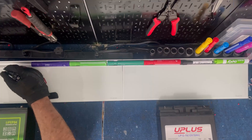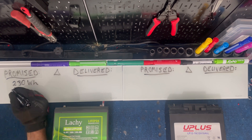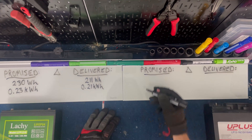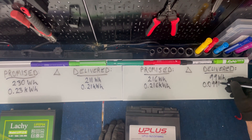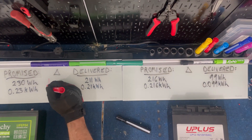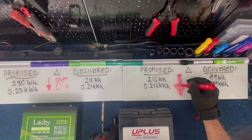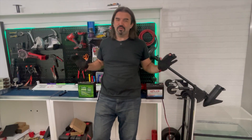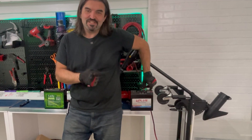It didn't even crack 100, and the lithium is still going strong. The Lachey promised us 230 watt hours — we actually got 211 watt hours. That's a shortfall of approximately 8%, which makes sense because even lithium is subject to the Peukert effect, just not quite as badly as AGM. On the AGM side, Uplus promised us 216 watt hours, slightly lower than the Lachey's promise because AGM rests at a lower voltage. On the box of a lithium you'll see 12.8 volts promised, whereas on an AGM it'll say 12 volts. And then we got 99 watt hours — that is a shortfall of 54%. This one says 18 amp hours and gave us 17 amp hours; that one says 18 amp hours and gave us 8 amp hours.